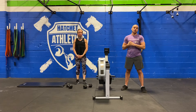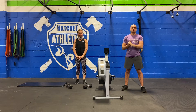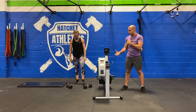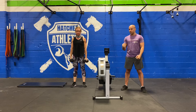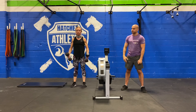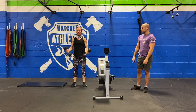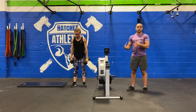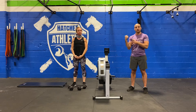Then we're going to go into an EMOM for 10 minutes for our strength — this is going to be kind of a pump situation. We're going to go into 10 curls plus a press. Pick up your bells, brace, keep your ribcage down, curl the bells up, and then once you finish the curl, finish with a press. You only have a minute to do this, so don't spend a lot of time in the eccentric or concentric portion of that.